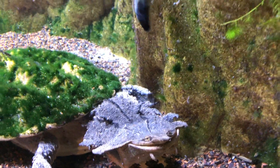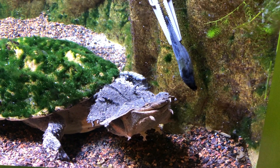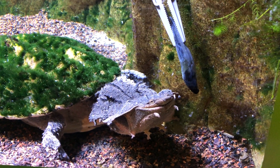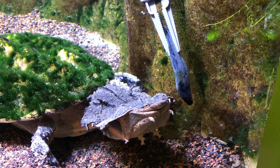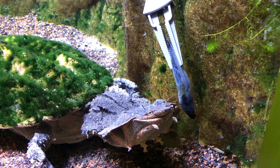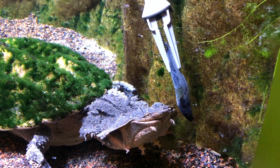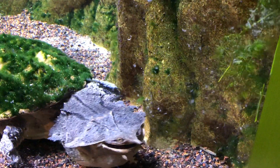We got another one for him here. Maybe he's not quite ready for it yet. But you can see he's got that cute little nose, which is kind of like a snorkel. He uses that to just stick it just above the water surface to take a breath. There we go.